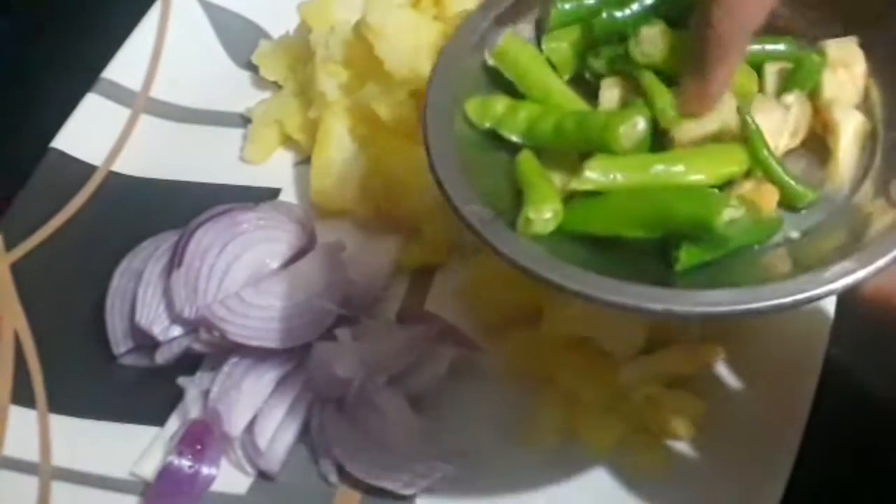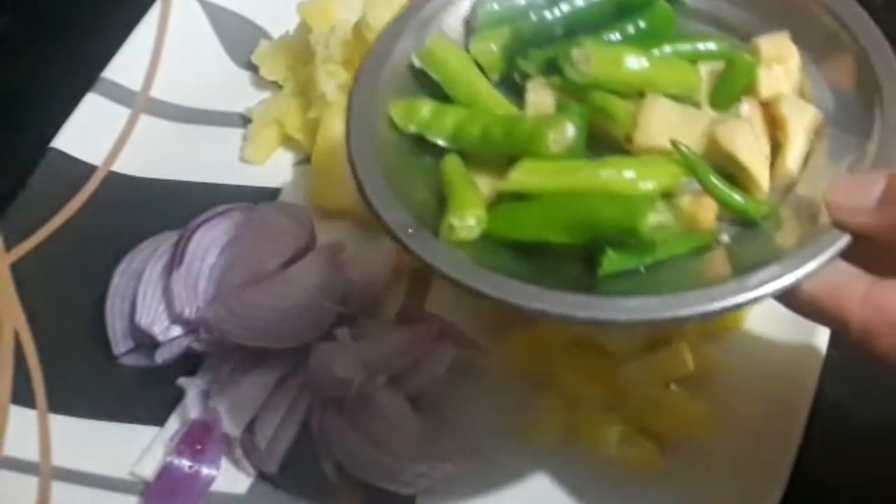I am going to boil these 3 medium-sized potatoes. I am going to make a medium-sized onion.